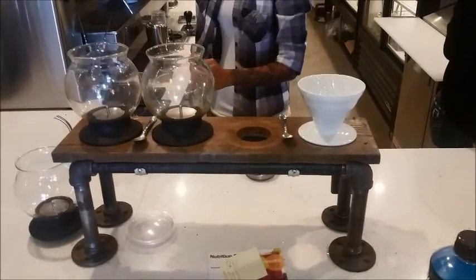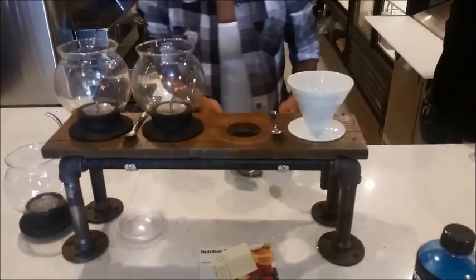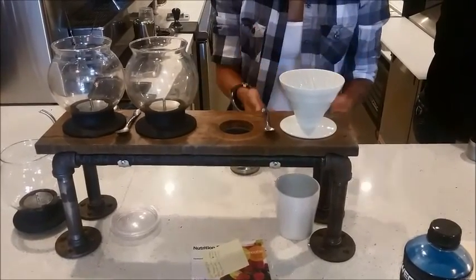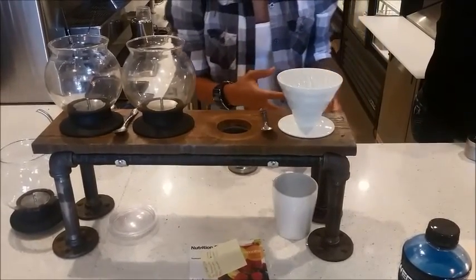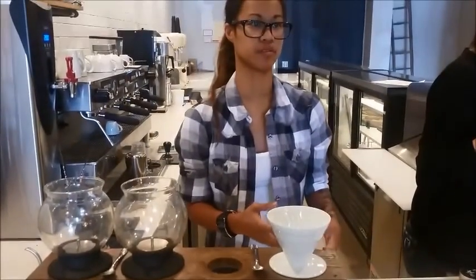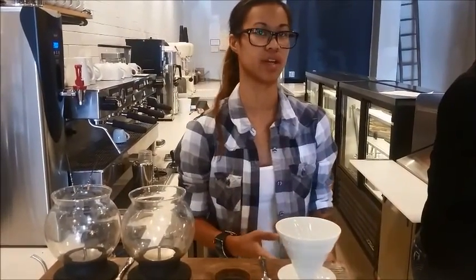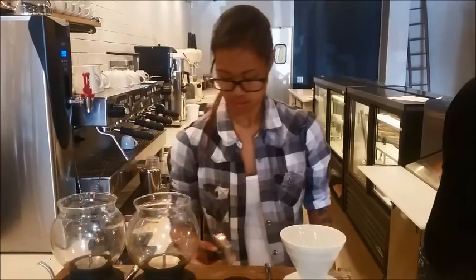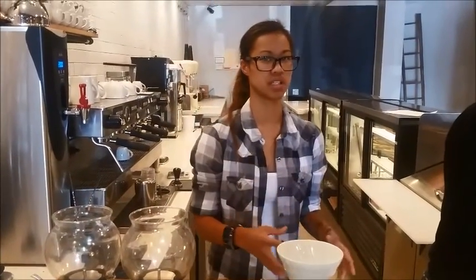So explain what cold brew is. Cold brew is kind of like a pour over, but instead of steeping it like this, it's literally the grinds in the filtered water and it's refrigerated for 24 to 25 hours. With the flavors, we use all natural ingredients like fresh fruits, vanilla beans, or spices, and it's all steeped in with the flavor for 24 hours — that's how the water just extracts everything.